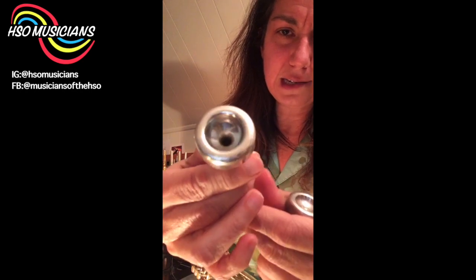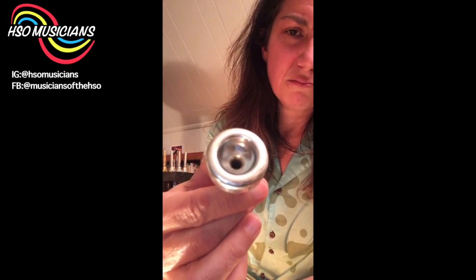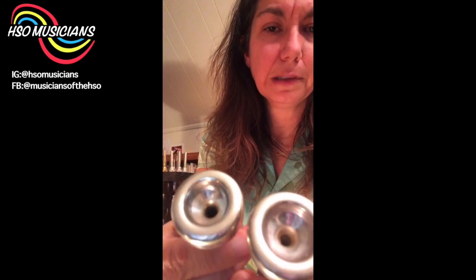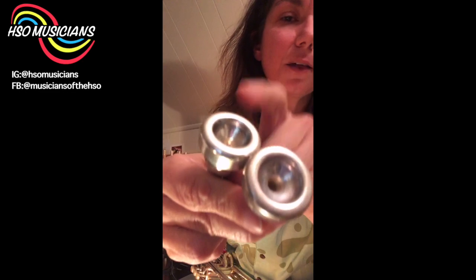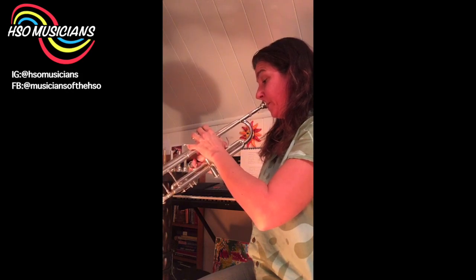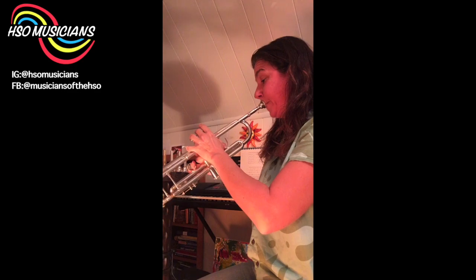Let me show you the cup depth comparison. The 3C cup is pretty middle-of-the-road. Now here is a copy of one of Don Hazard's lead mouthpieces — it's a lot shallower. My finger can barely go in there, whereas with the 3C I can get my finger in a bit more. Now I'm going to show you what they sound like. Here's the 3C — not necessarily totally advisable to be doing that on a 3C, but now here's the 7E.